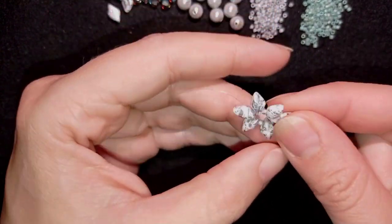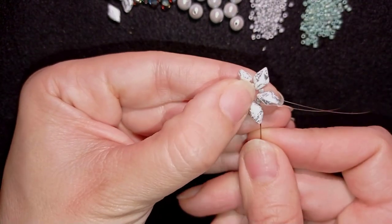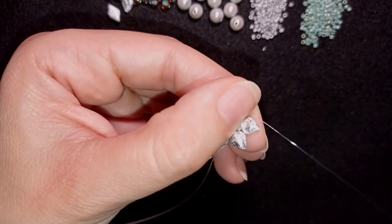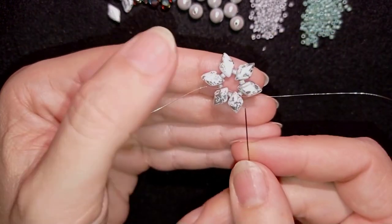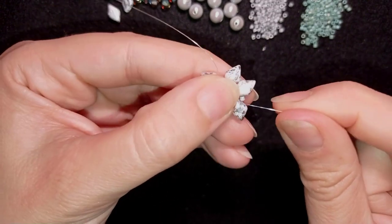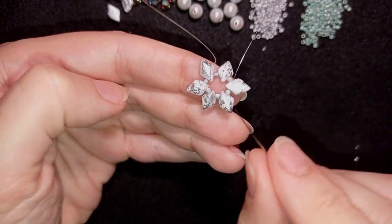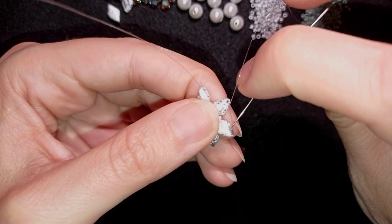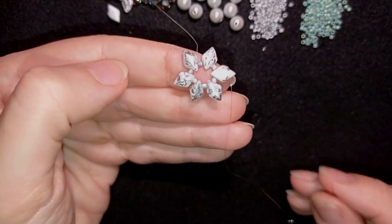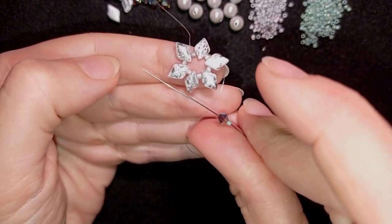You can definitely go and reinforce this part. When you feel everything is nice, tight, and secure, as you're exiting from the inner hole of a bead, it's time to go through its outer hole, which is still empty.